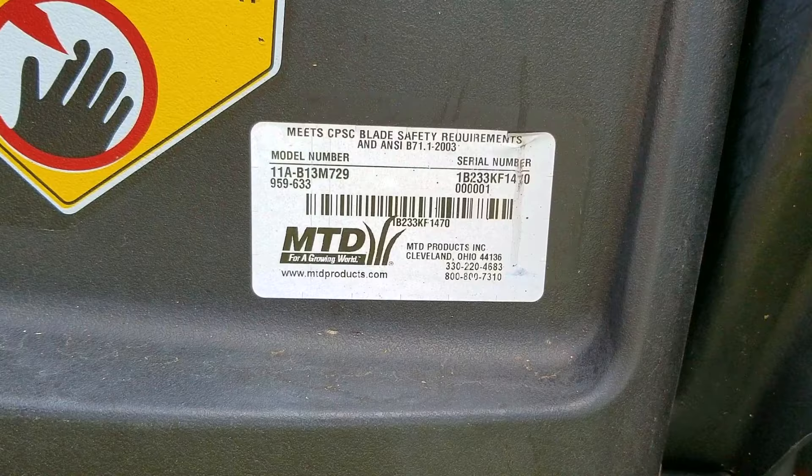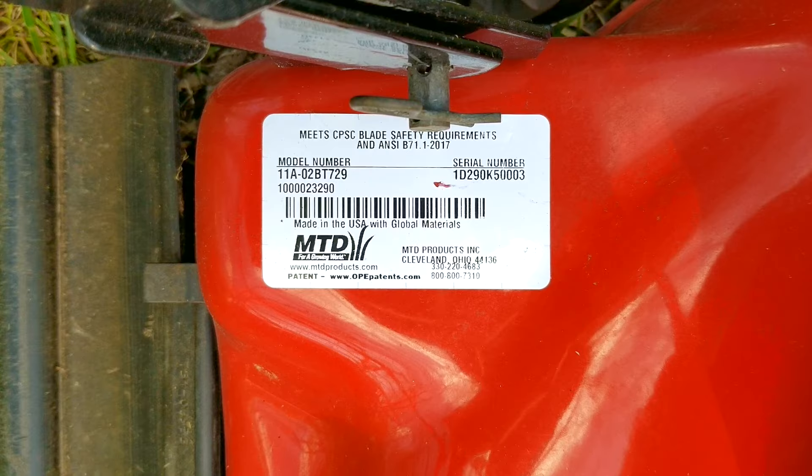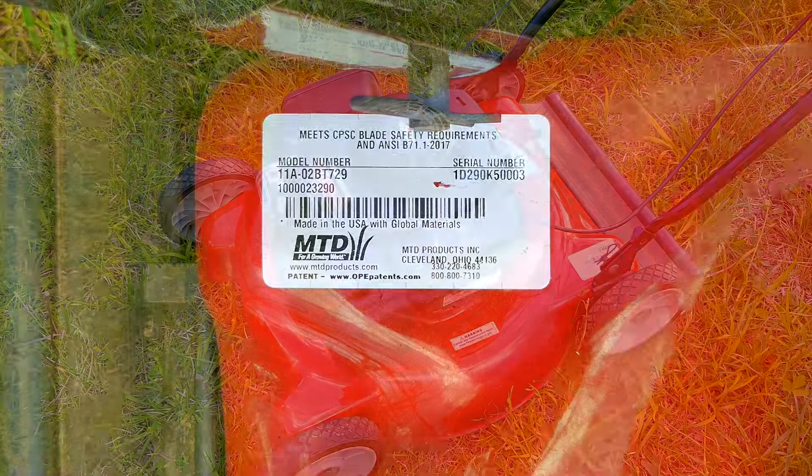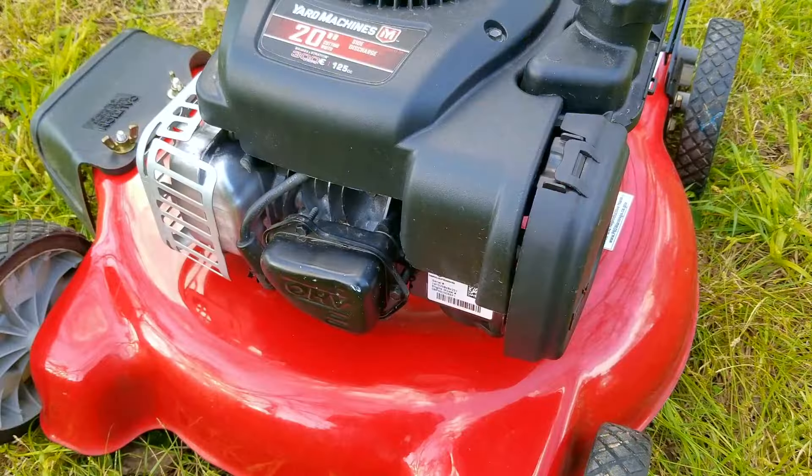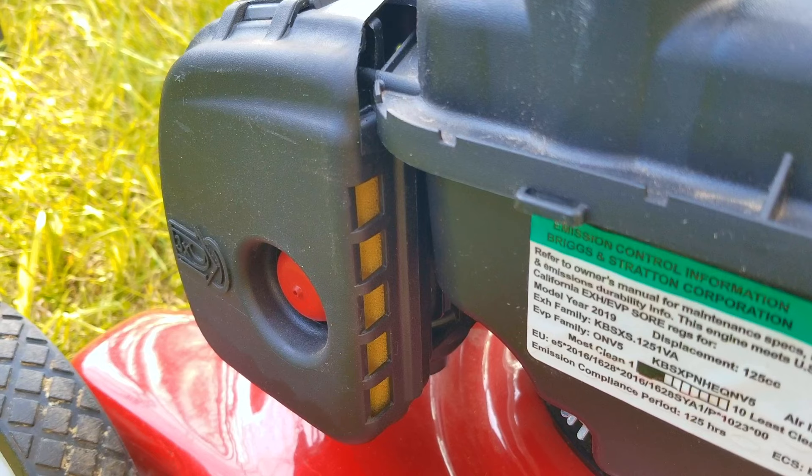otherwise it could affect the prices. And besides that, if I had several mowers for sale at any one time, it makes trying to sell them more complicated due to time constraints. So for each mower, I'll check and see if there's any oil in them, add some if needed, and the same goes for the gasoline, and then we'll check for any leaks from the carb. After that, we'll start up each one and test whether or not it'll start when the engine's hot. And then finally, we'll go over what all was done to the mower and then I'll tell you how well the sale went.